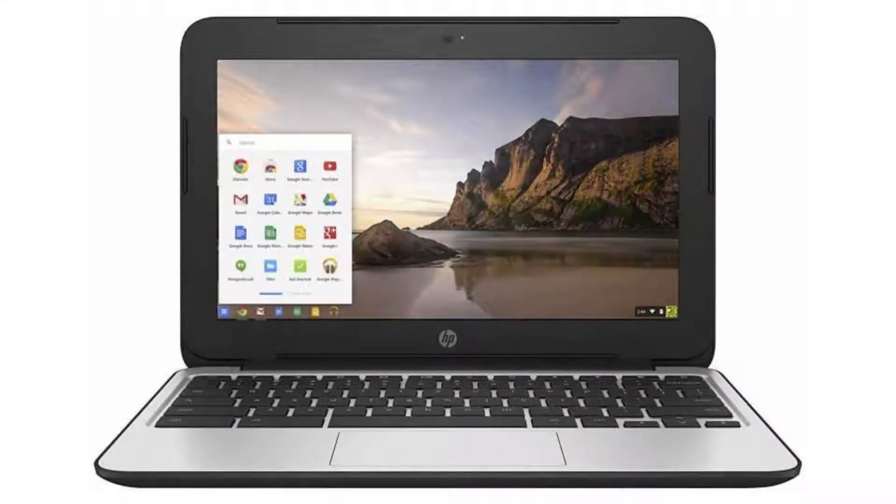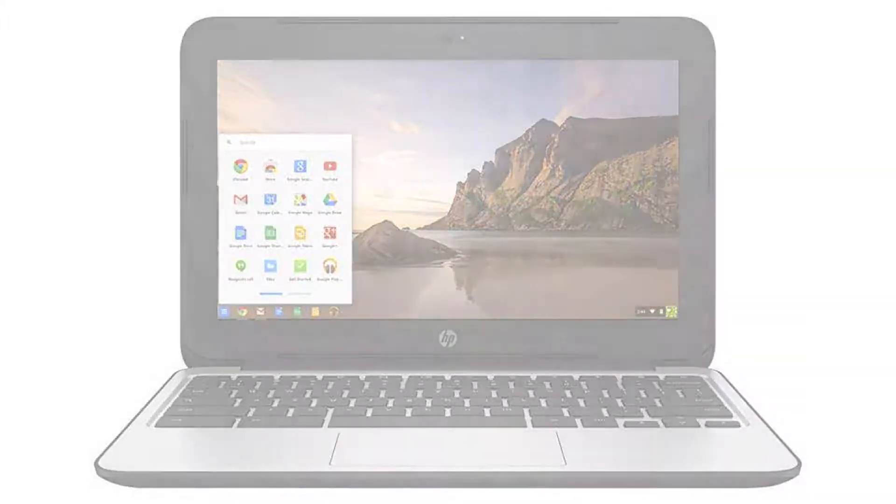Today we are looking at the HP Chromebook 11 G4. This Chromebook is a bit dated and its support cycle is nearly over, but it is still a great entry-level Chromebook if you are not sure if Chrome OS is for you, as you can easily buy a used or renewed one on Amazon for about $100.